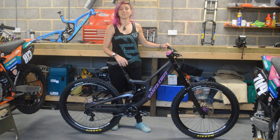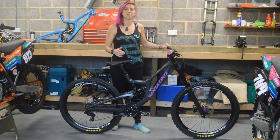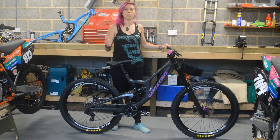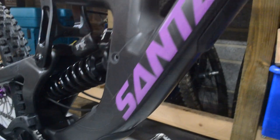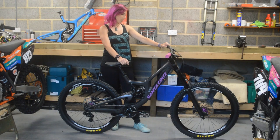I haven't ridden it yet but I think it's gonna be sick. It's a full carbon frame, it's 27.5 and it's size small. I've actually ridden medium last year but the geometry has slightly changed, so this year's small is a little bit bigger than last year's medium. It comes in a Visa frame, it's matte black and I just put this cool Santa Cruz purple sticker on to put some colour on.